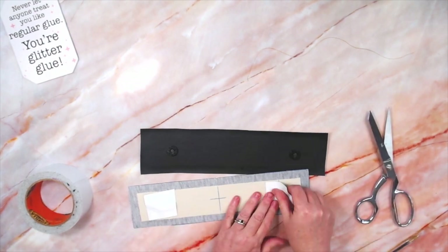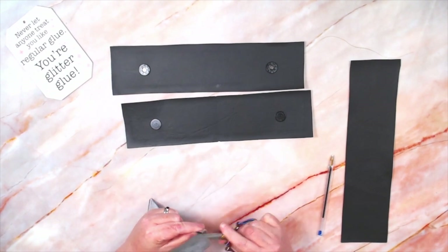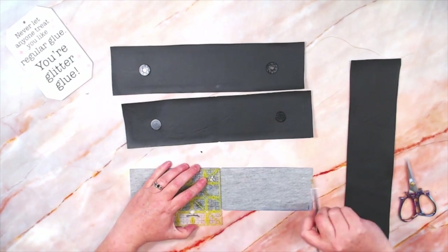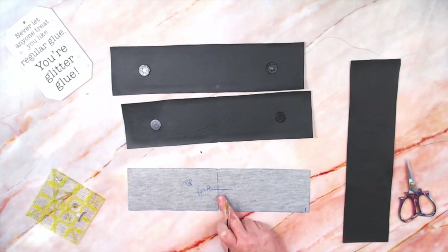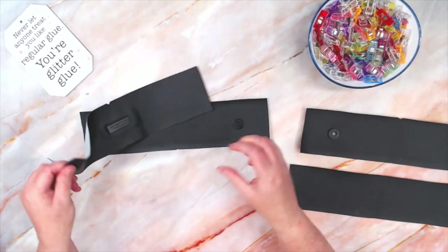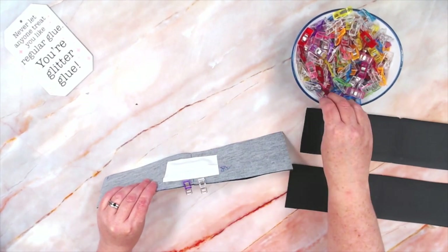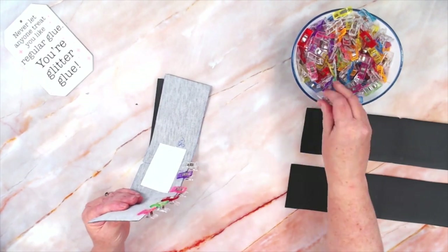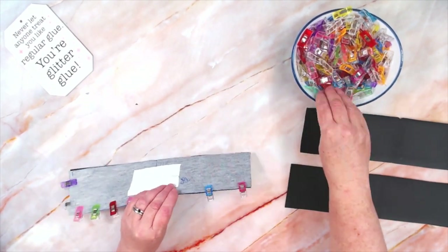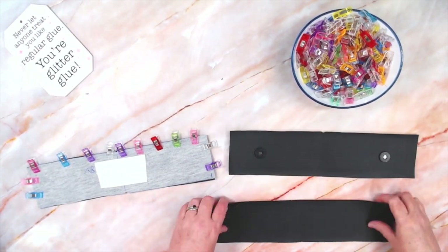On that back piece, if you're doing the turn lock, you would have the male part installed. Now take your top bands that do not have the Decaval Heavy on them, find your centers, and I'm going to install my nameplate on this front piece. Now we're going to clip these pieces together leaving the bottom edge open — make sure you're clipping the top edge and not the bottom edge, and the two short sides. Then take this to the machine and sew around those three clipped sides with a three-eighths of an inch seam allowance. Do the same with the other one as well.